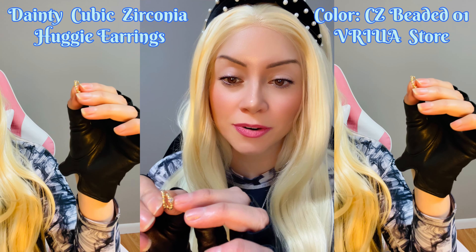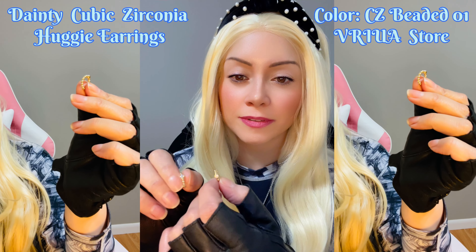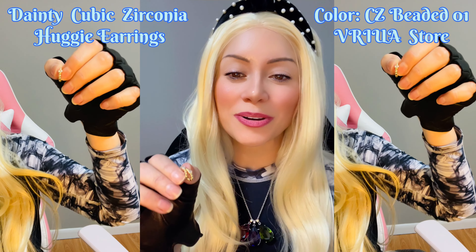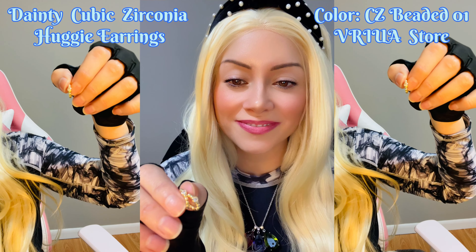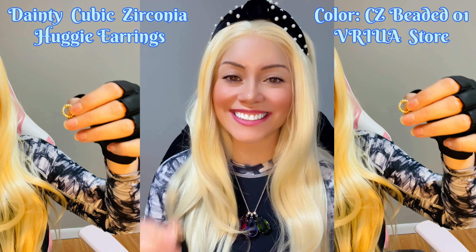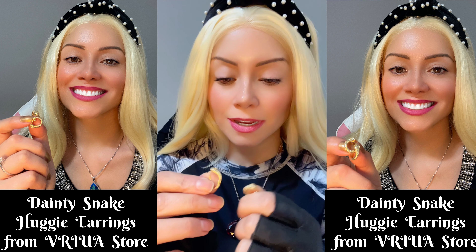They have this little cubic zirconia right here — one on each side — and they have little beads all around.